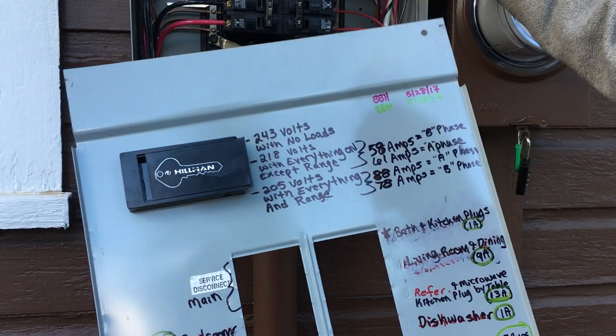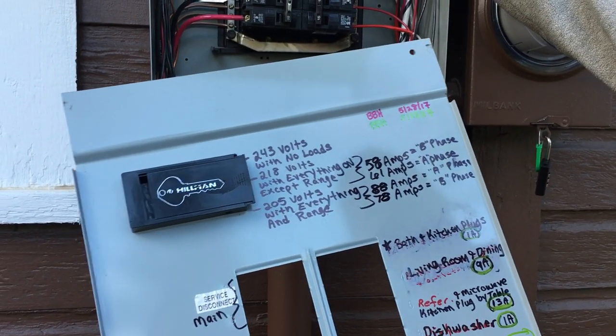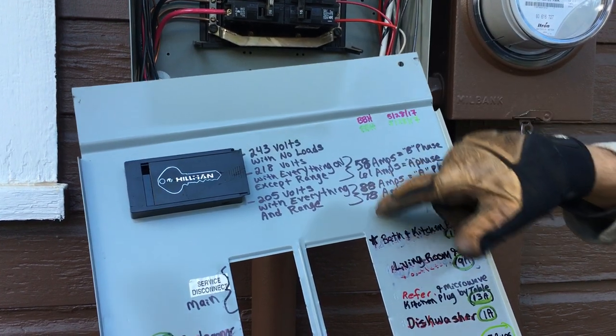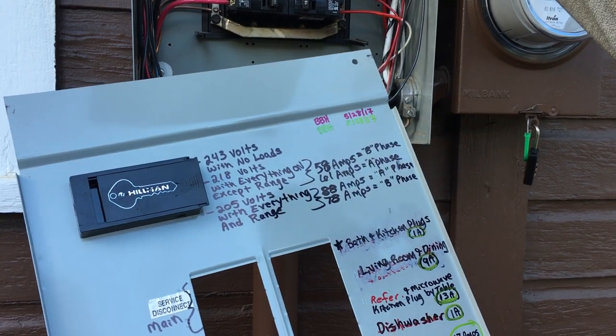There was almost a 20-amp difference between phases, so I moved one breaker down and it shifted about 8 amps, allowing me to have only a 10-amp difference on the two phases versus being almost 20 amps on the neutral.